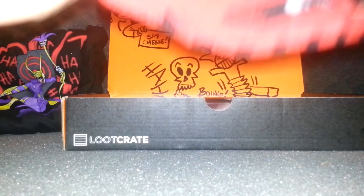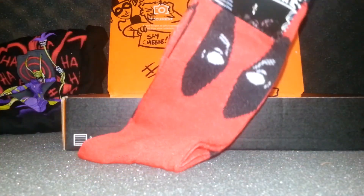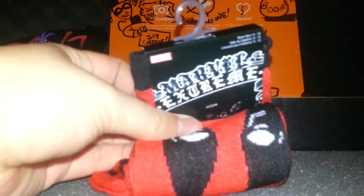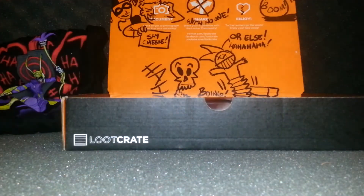It also comes with a Deadpool sock — or socks. One of those long socks. It's a Marvel licensed theme, which is cool, and it looks really comfy too.